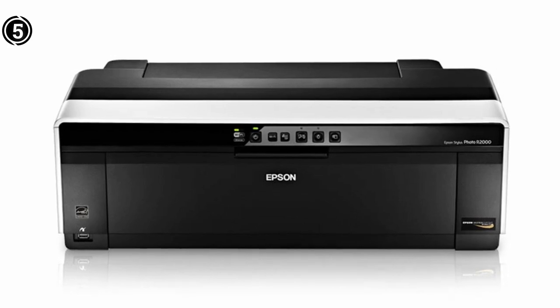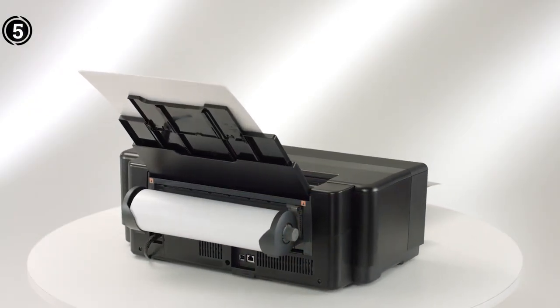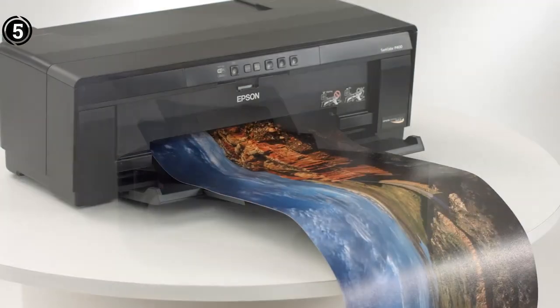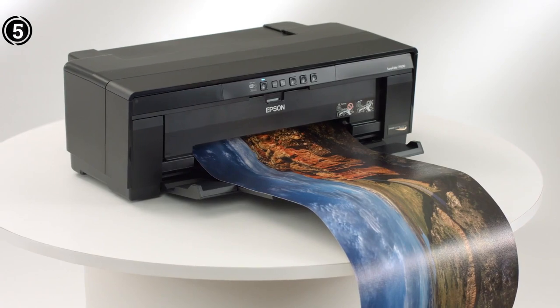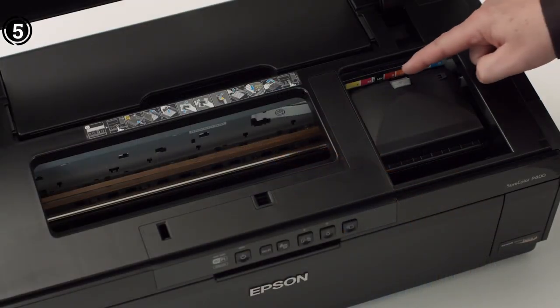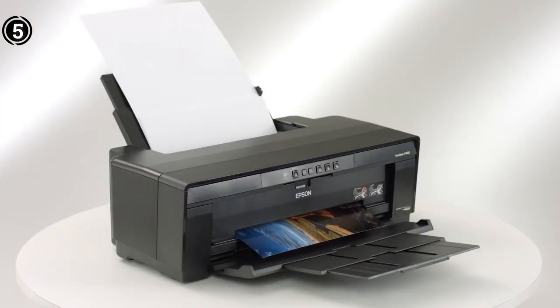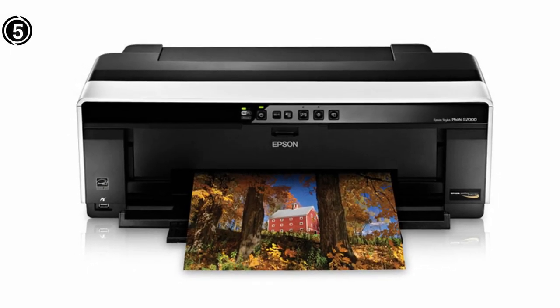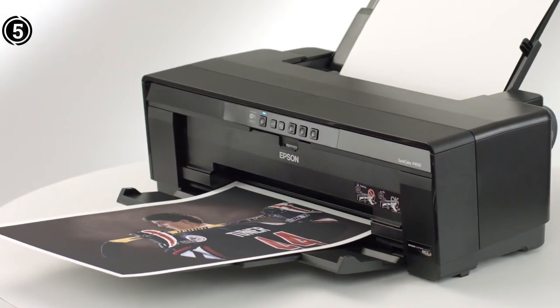However, printing speeds shouldn't be a concern, especially when you wish to print at maximum quality. The Epson Stylus Photo R2000 is one of the best pigment ink printers out there, with an impressive color range. It offers decent connectivity options to fit every need. However, the R2000 is not meant for higher print volumes as its duty cycle is lower. The price of this device may appear exorbitant in general, but enthusiasts will undoubtedly appreciate it for its affordability.